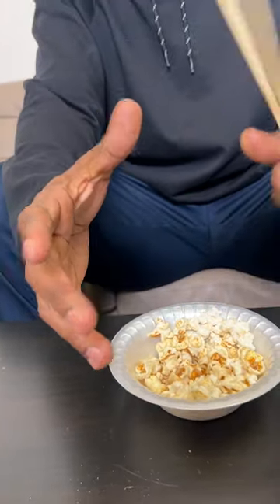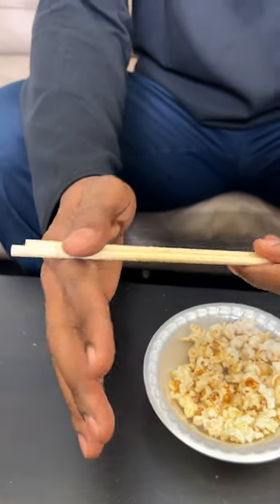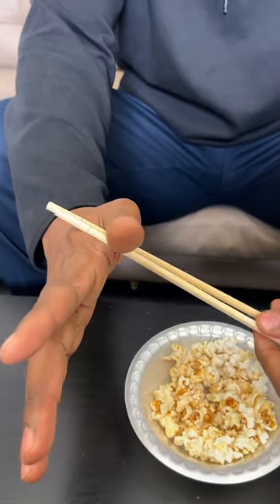So what you want to do is, you want to know that right here is where you want to place your chopsticks, right in there. You put the chopsticks in there like so.